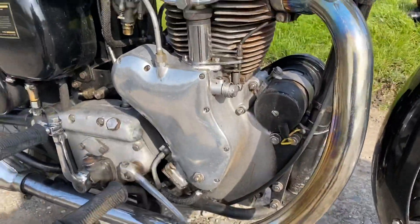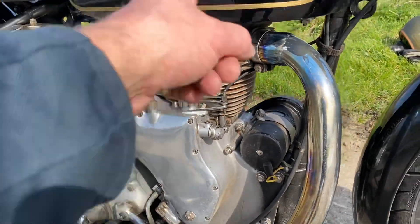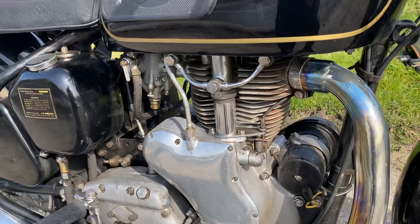It's a single-cylinder overhead valve engine. The valves are up here, push rods here. Single pipe, single cylinder, single carburetor.